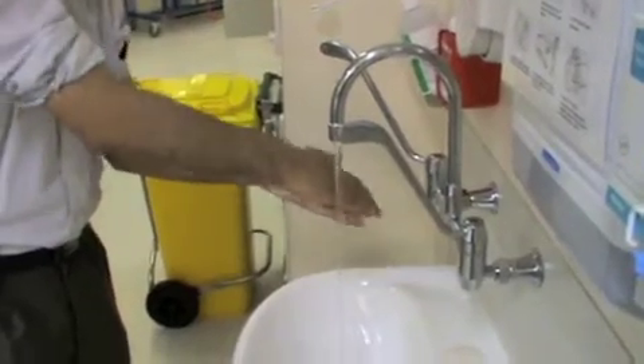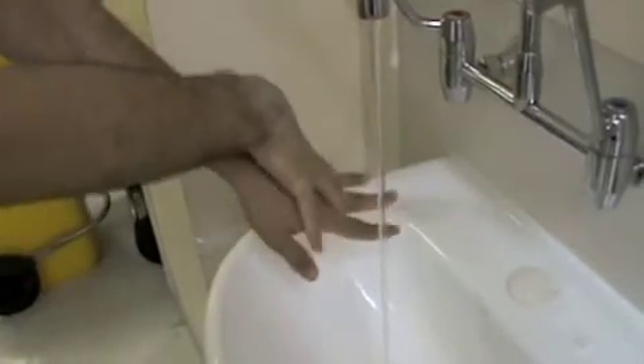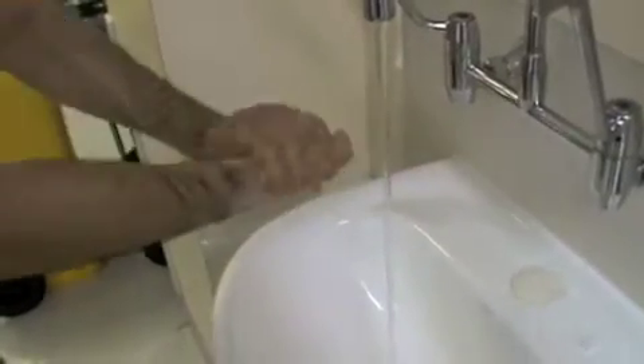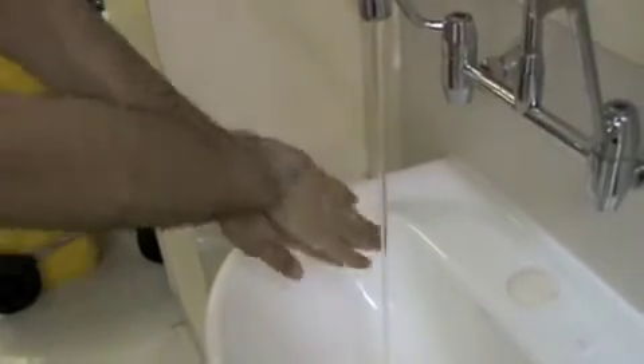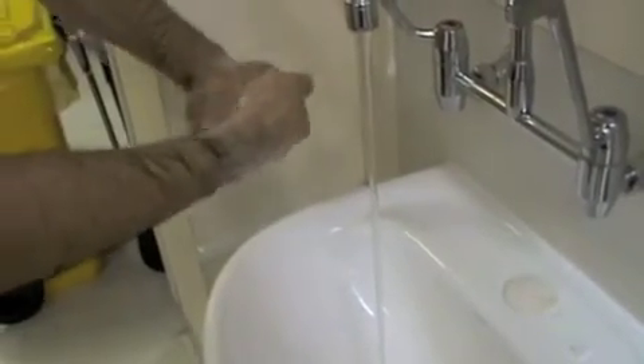Wash your hands palm to palm, scrubbing vigorously. Interlock fingers palm to dorsum and wash the webs of your fingers thoroughly. Repeat this palm to palm. Using a monkey grip, wash fingers thoroughly. Encircle your thumb with the fingers and palm of the other hand and wash in a rotatory manner. Scrub the nail bed in the palm.